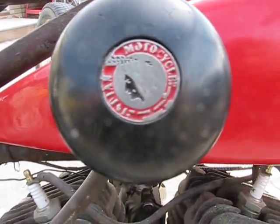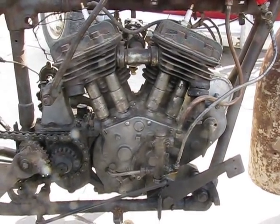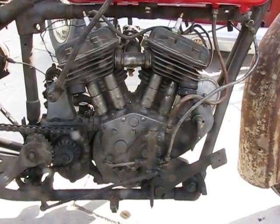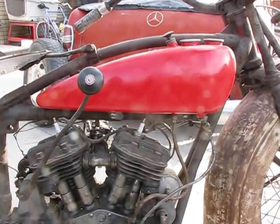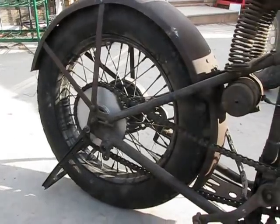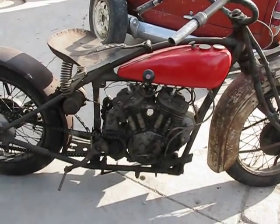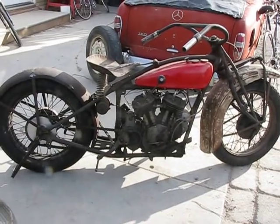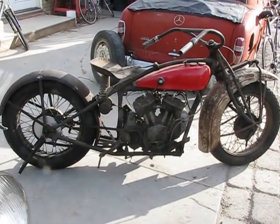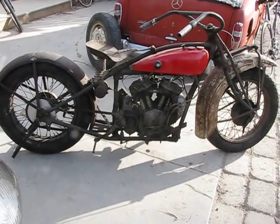Isn't that one bitchin' cool shift knob? Now this 101 has been set up with a 30s-era oil pump to recirculate the oil. Just have to plumb the tanks, and we're ready to go on that guy. Needs a rear stand hinge. These little 101s are 45 cubic inch, 750cc, and a lot of fun. Don't discount them just because they're 750cc. They also made them in a 31 cubic inch, about a 500cc bike. A lot of fun.